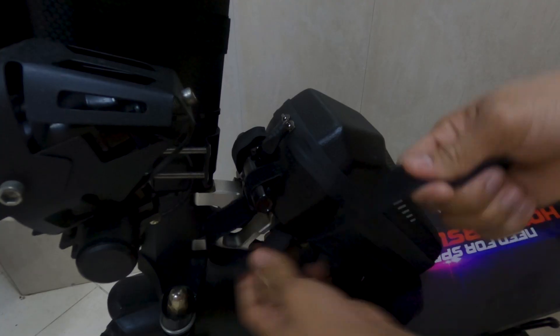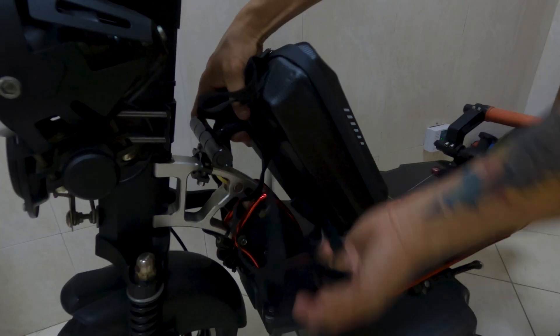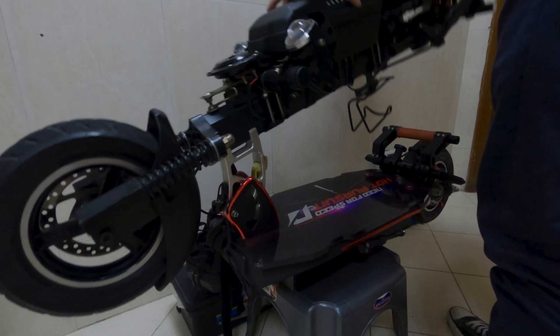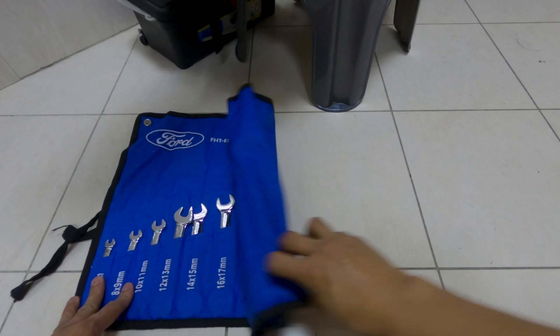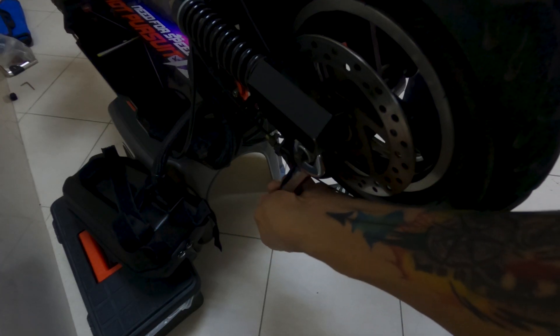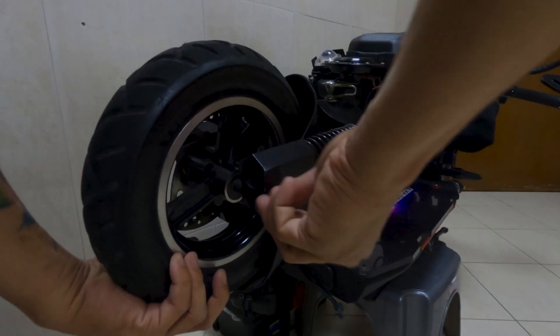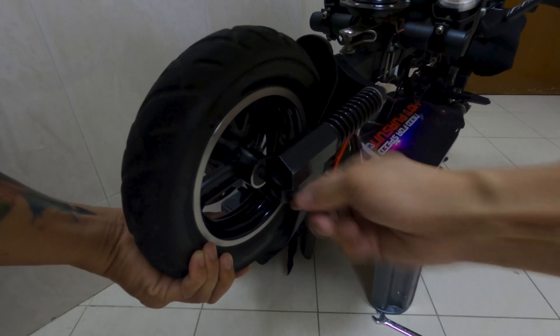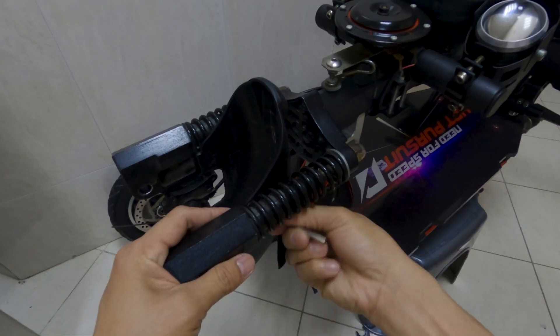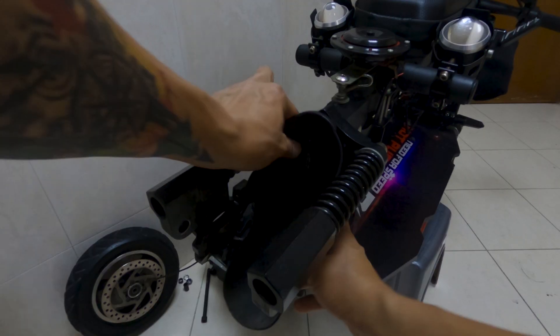I set my scooter off the ground in order to easily perform the procedure. I removed the storage bag where I kept the controller and folded the electric scooter. Then I started removing the front wheel. It is truly important to always have available tools — just in case, it will be easy for you to execute the project. I proceeded removing the mudguard and then the brake caliper.